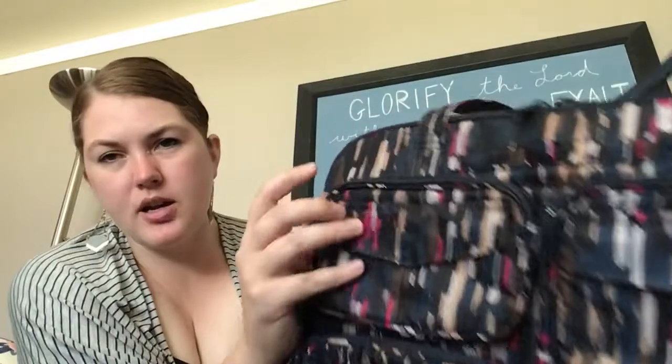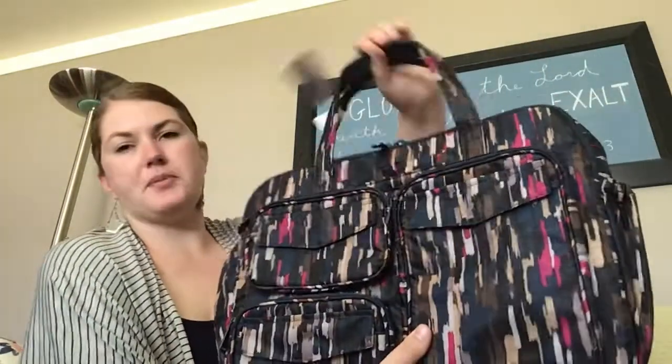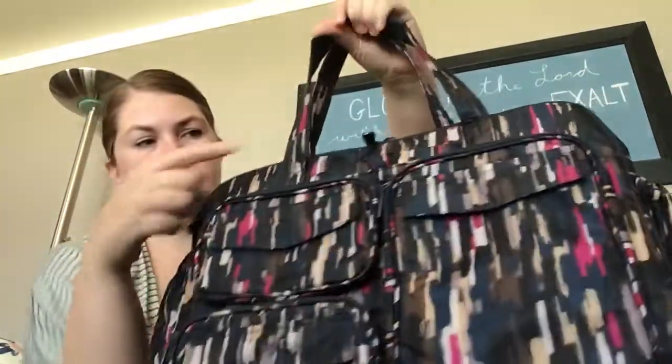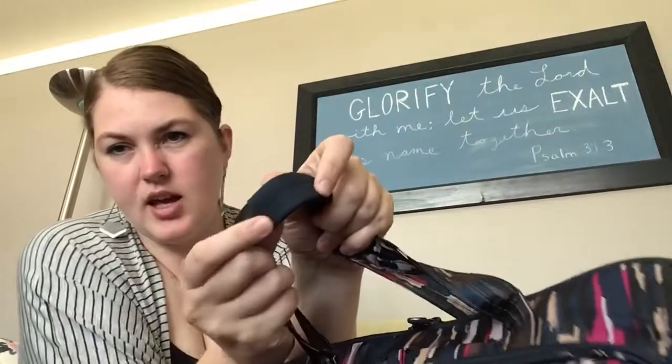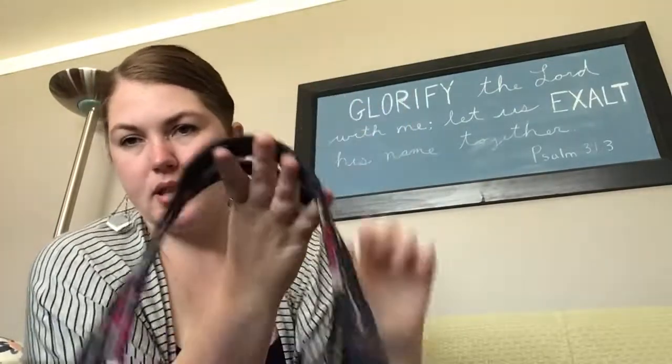The zippers are all navy with navy zip pulls. It has tote straps. The tote straps are a little bit short — not a very long drop — but the tote straps do have a navy non-slip grip that keeps them nice.